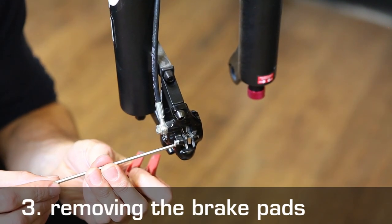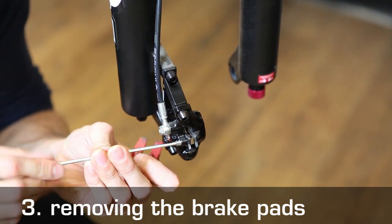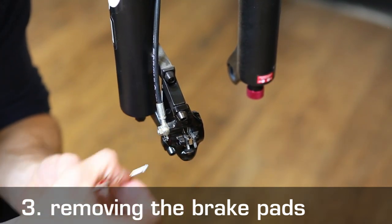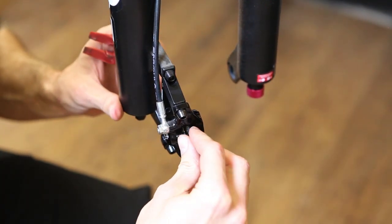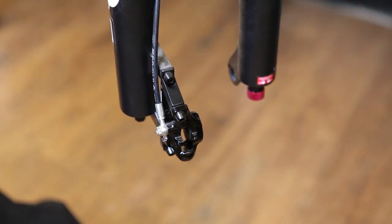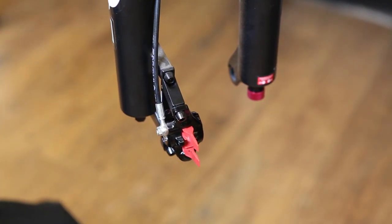After that, remove the brake pad retaining screw. You can then remove the brake pads by sliding them out of the caliper. The next step is to block the brake pistons. You can do so using the transport device — just slide it in between the pistons.